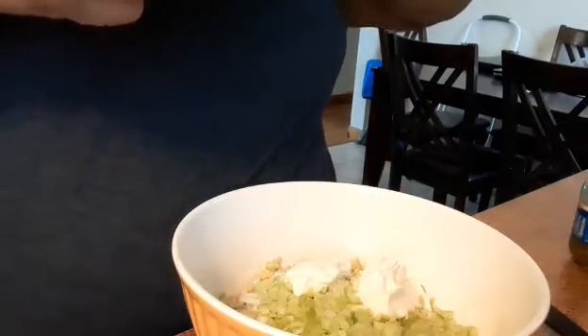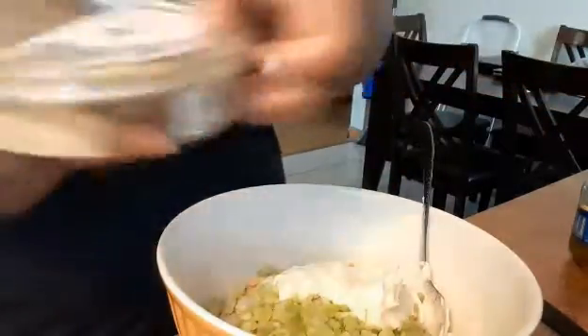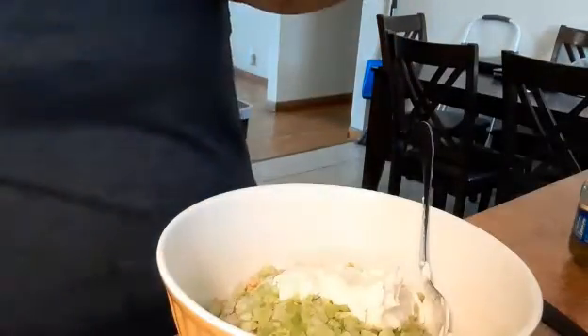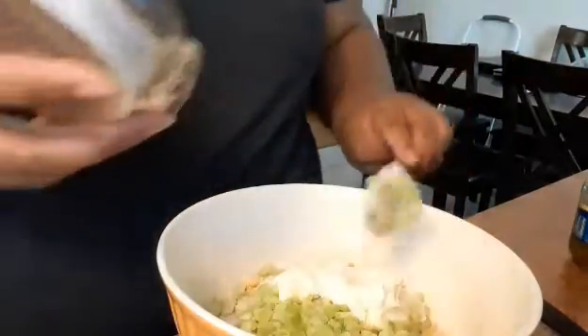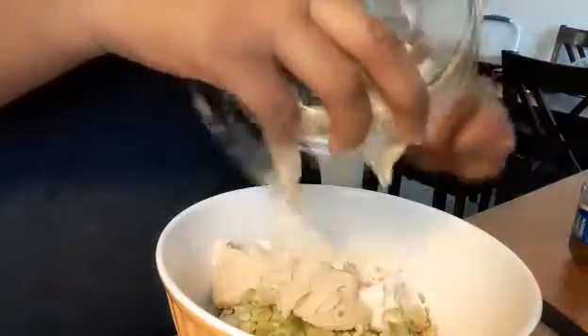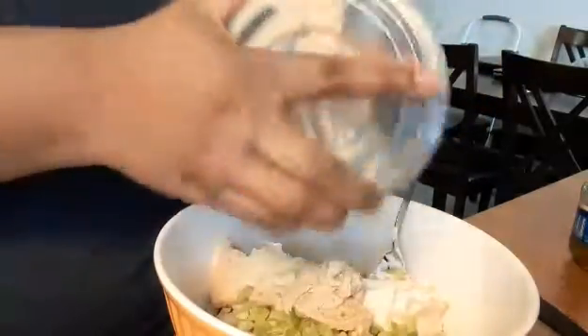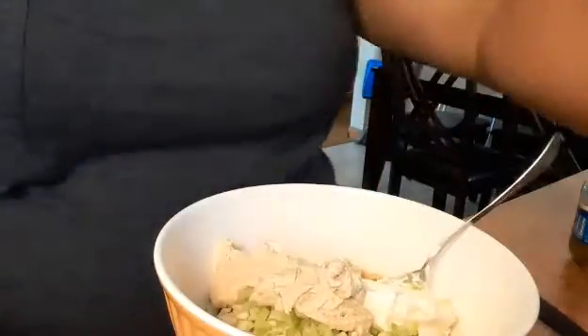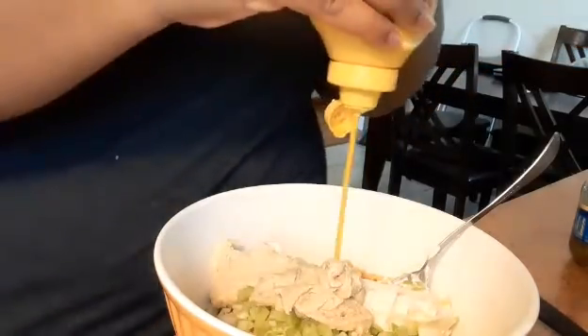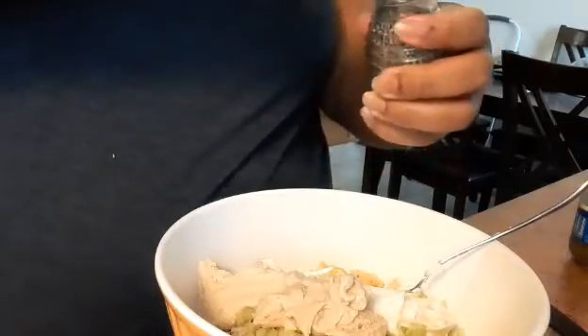I'm almost — I am out of mayo. I also want to add some hummus. This is classic hummus, so mayo and hummus. We're gonna add a little mustard. We're going to add some pepper.